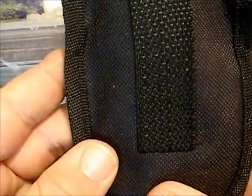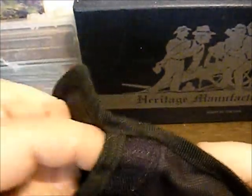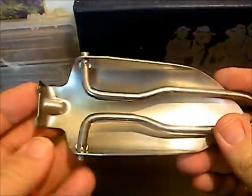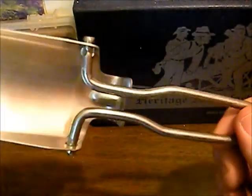It does come with a little nylon case. It is single stitch stitching, so it's not going to be the best stitching and may wear out over time. I've bought one of these before just for gardening and I loved it, so I had to find one for camping.